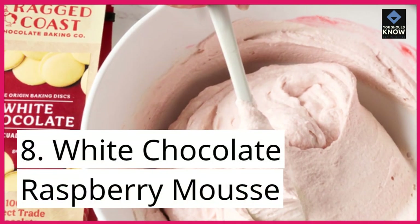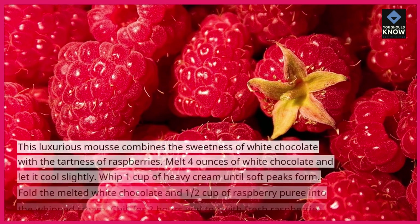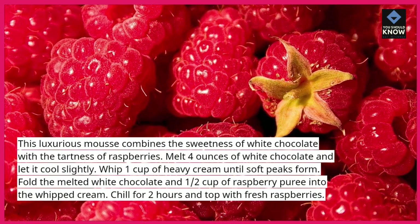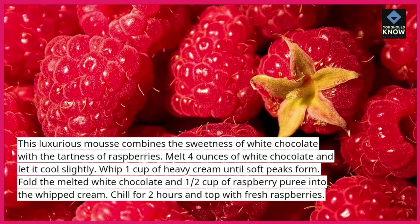8. White Chocolate Raspberry Mousse. This luxurious mousse combines the sweetness of white chocolate with the tartness of raspberries. Melt 4 ounces of white chocolate and let it cool slightly. Whip 1 cup of heavy cream until soft peaks form.